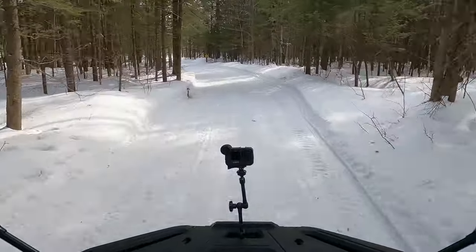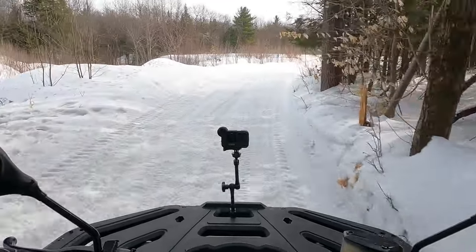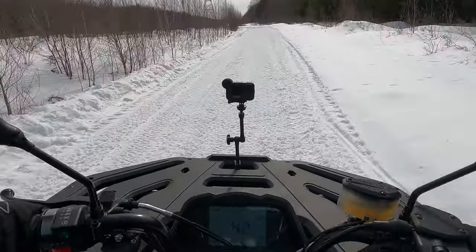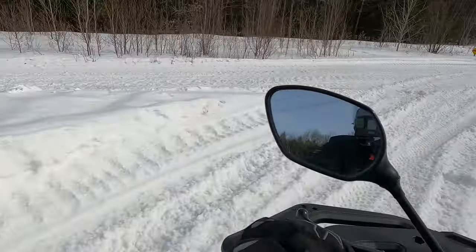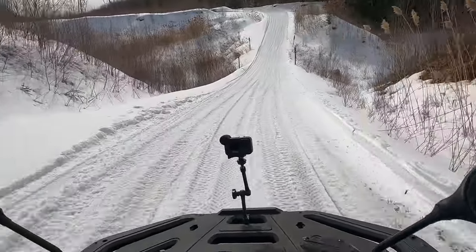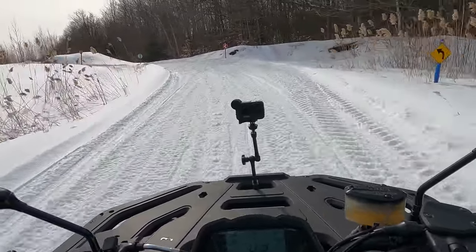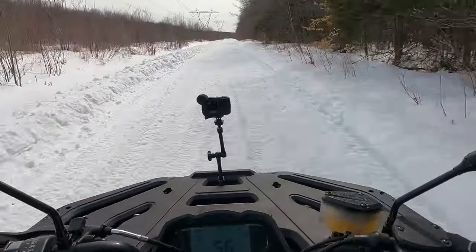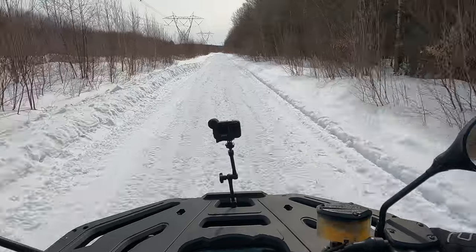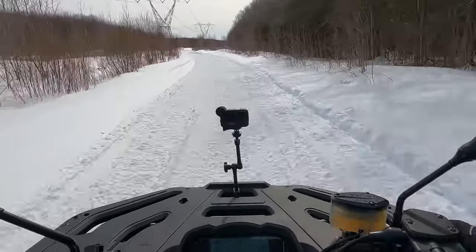I'm surprised at the top speed — I haven't been able to reach more than 85 today, and it should be able to do more than that, but conditions are not optimal. There's also something to be said about the tires. They're Wanda radials — they look like a generic copy of the Big Horns. It's a good tire, but the rubber compound is like plastic in this temperature. You can get away with riding this in winter, no problem, but there's much better rubber out there. At least it's a radial, which makes it handle decently.